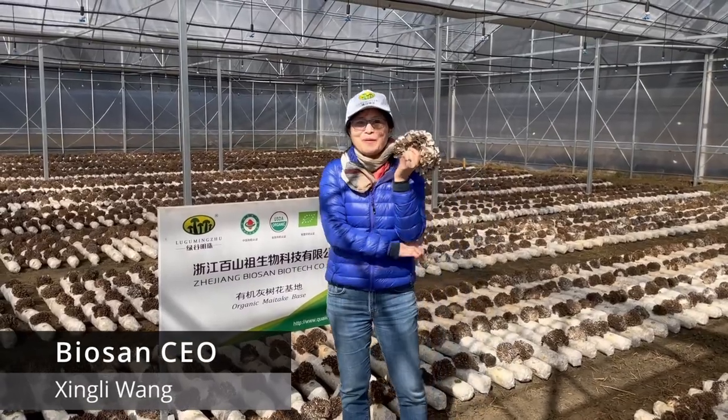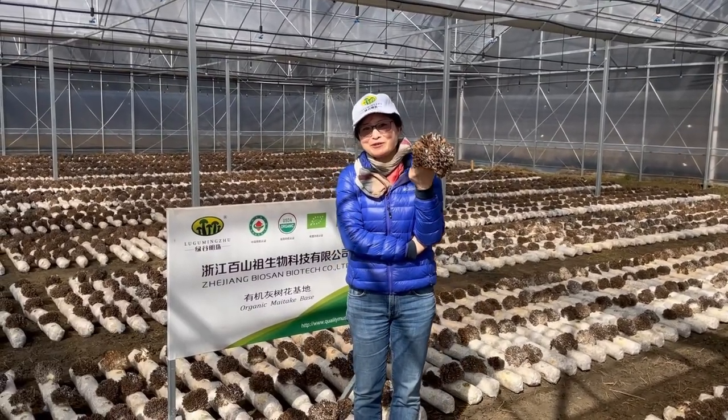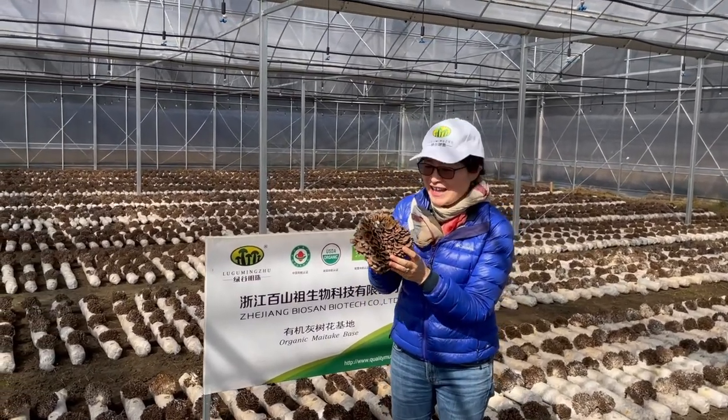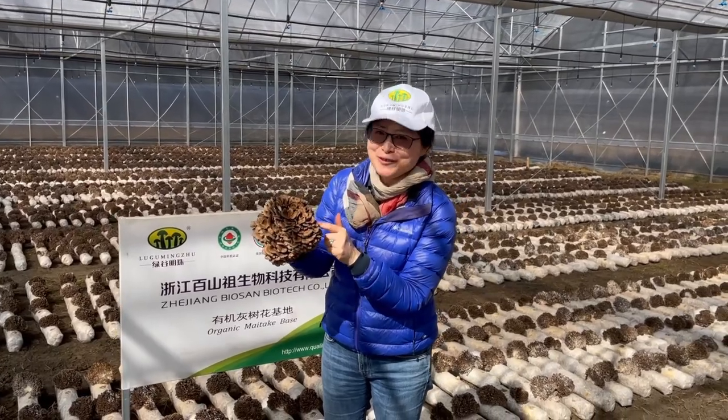Hi, this is our Bai San organic maitake product base. Today is the best day to show you our organic maitake. Look at what a beautiful maitake.